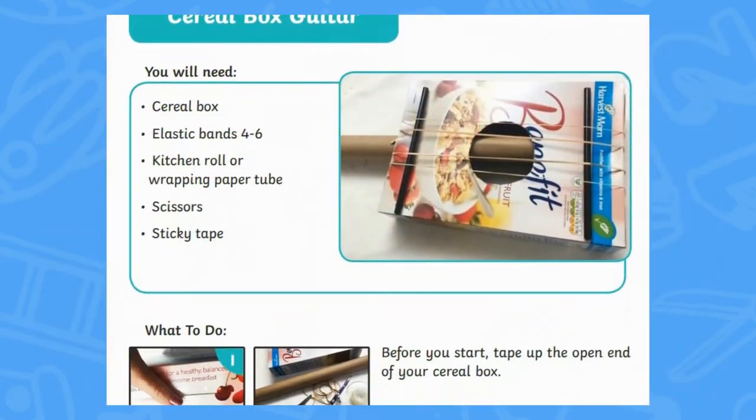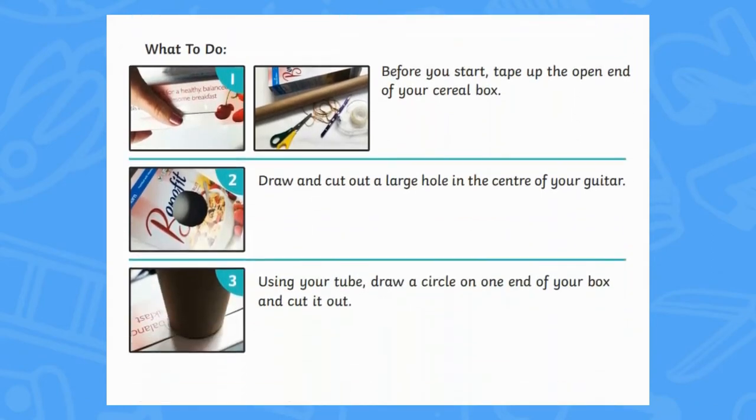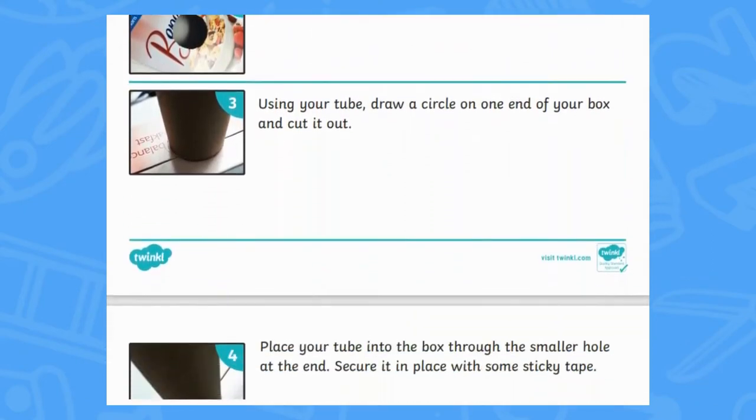Maybe you are looking at sound as a topic. There are instructions to make cereal box guitars which learners can design and decorate.